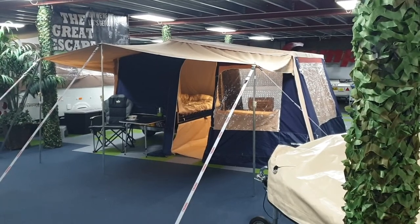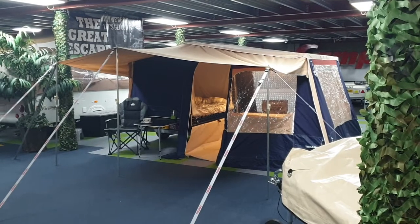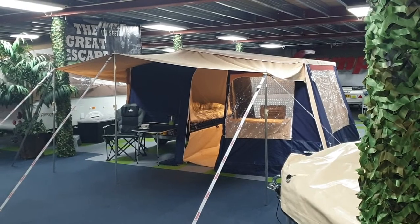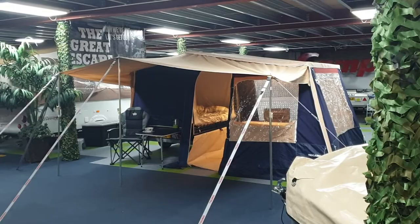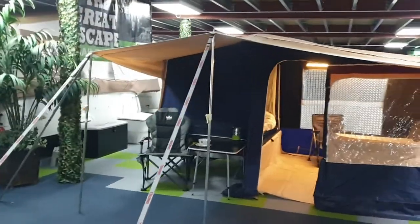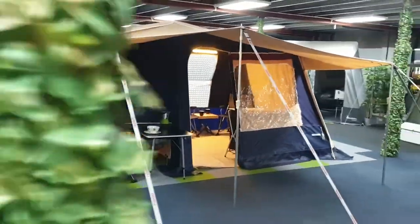Here we've got a Tregano Express 2010-2011 model. We'll have all the specification and details on our listing on our website, but it's just a quick walk around with some of the features of it. It's just a two-berth trailer tent with a sun canopy on the front of it. I'll walk on the other side so you can get a better view of it.